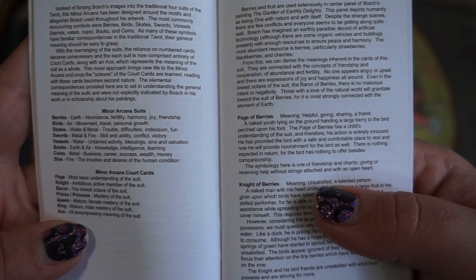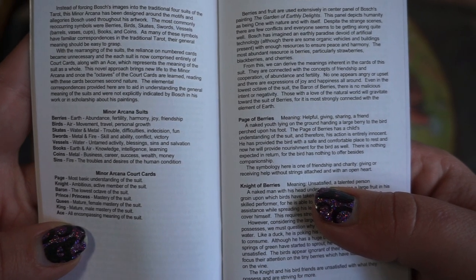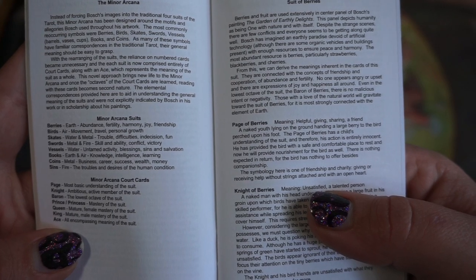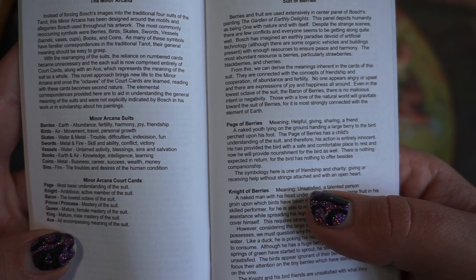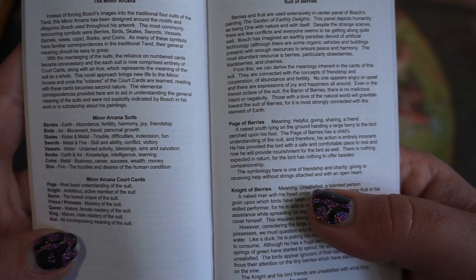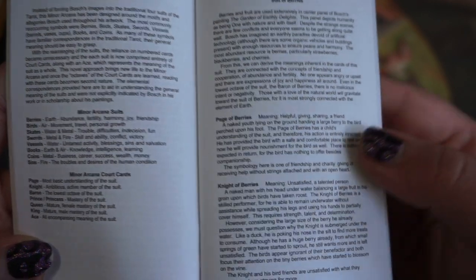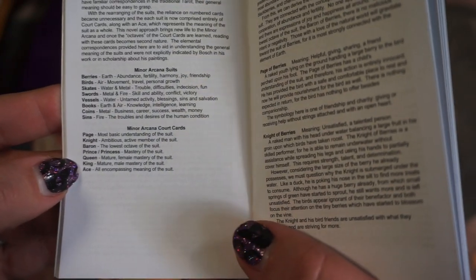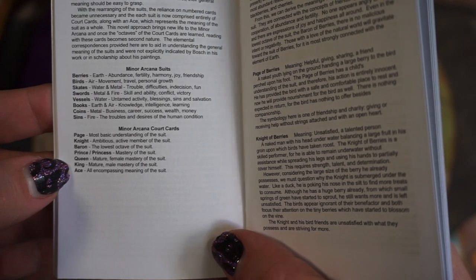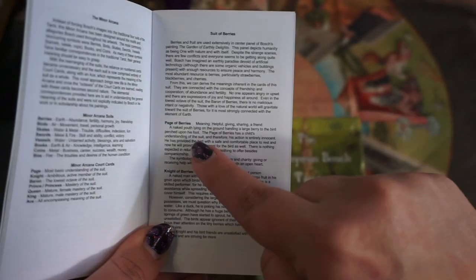Birds representing Air covers movement, travel, and personal growth — kind of in the realm of Swords. Then Swords kind of splits into two: Books, which is Earth and Air covering knowledge, intelligence, and learning; and Skates, which are Water and Metal covering trouble, difficulty, and indecision. Swords are Metal and Fire — skill, ability, conflict, and victory. Vessels are Water: untamed activity, blessings. Sins and salvation. The court cards have also been changed significantly — there are extras. We have Page, Knight, Baron, Prince or Princess, Queen, King, and Ace as a court card, which is an interesting concept.